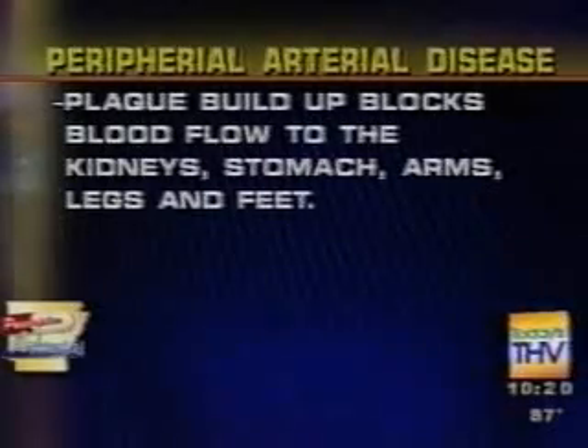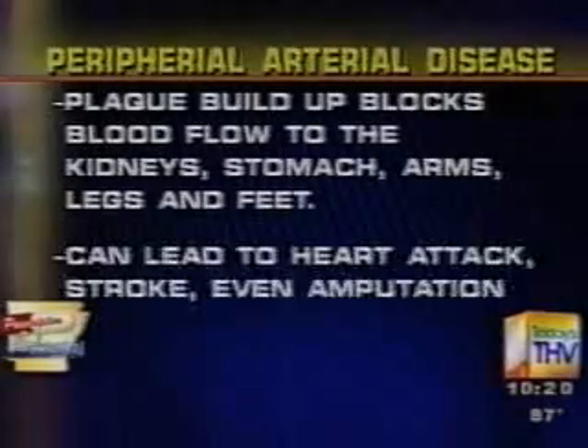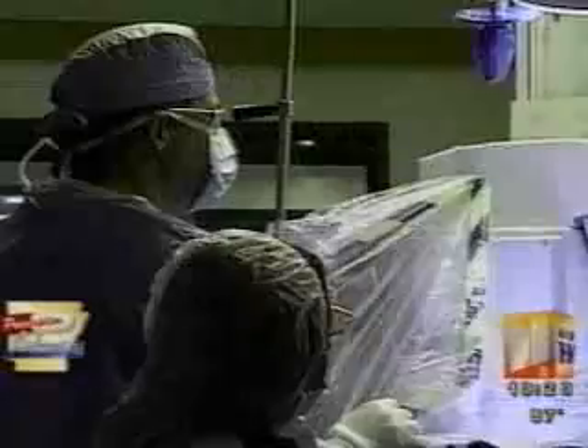Fatty deposits build up in the arteries, blocking blood flow to the kidneys, stomach, arms, legs, and feet. Those blocked arteries can lead to heart attack, stroke, even amputation.